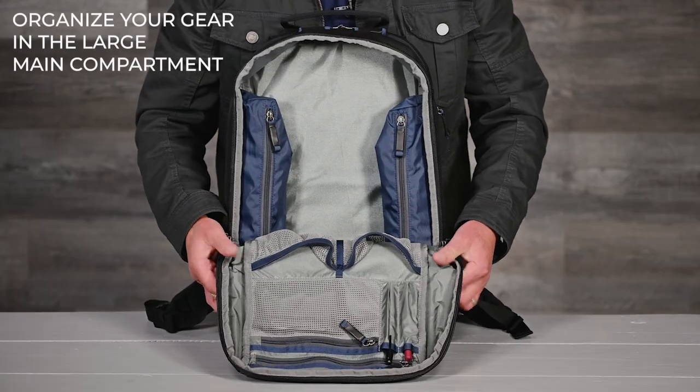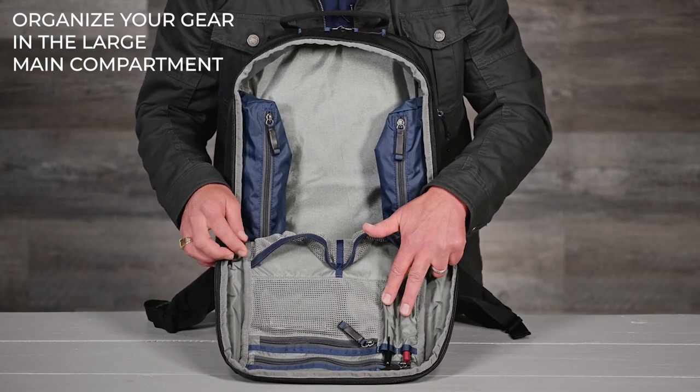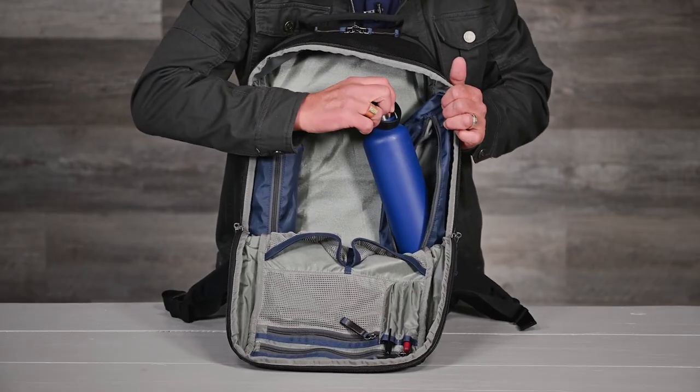Inside the main compartment are two zippered pockets, two elastic drop pockets, and a pen organizer. And as mentioned before, you can access the two exterior hidden side pockets from inside the pack.